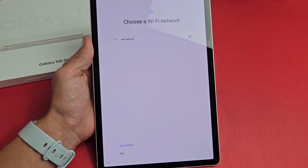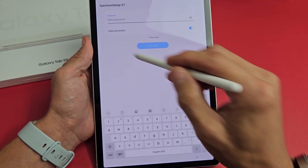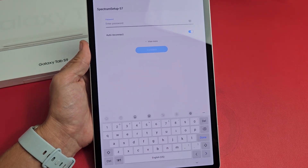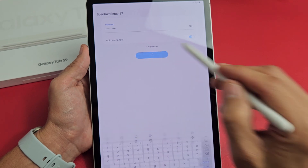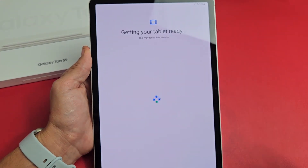Choose Wi-Fi network. Let me get my Wi-Fi in here. I'm going to put in my Wi-Fi password. My password is in. I will tap connect now. It says connected right there.